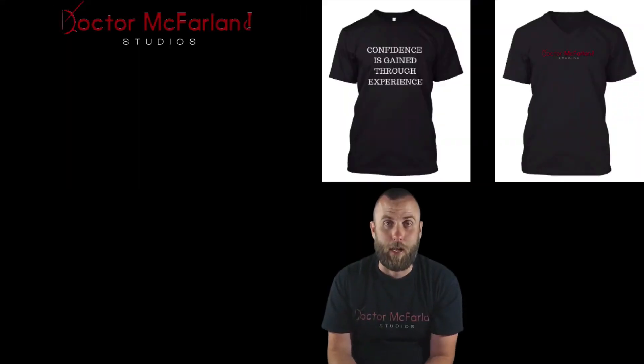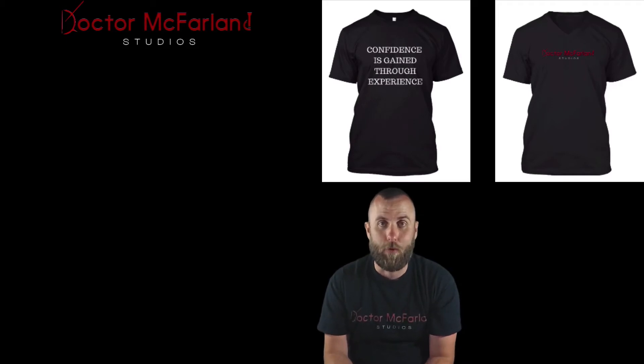Hey guys, thanks for checking out my videos and my YouTube channel. If you want to see a lot more cool content, be sure to head over to DrMcFarlandStudios.com.